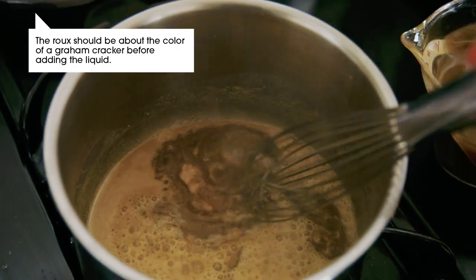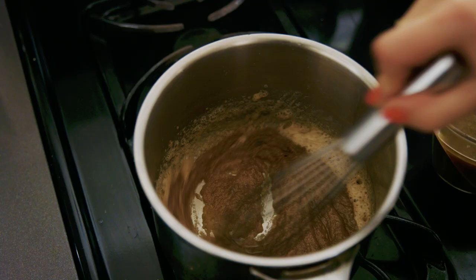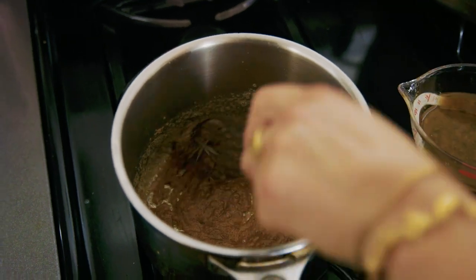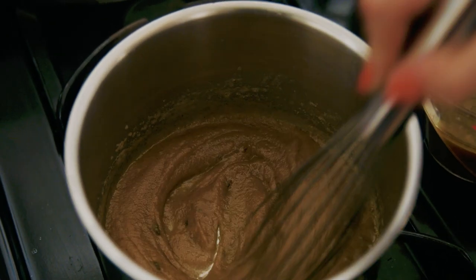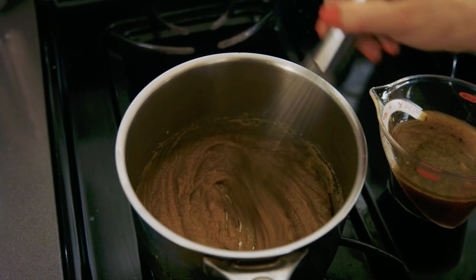You want to do this slowly. It's going to look really thick and unmanageable at first, but it's important that you stay patient, stay the course, add your liquid a little bit at a time. This is not unlike making an aioli or mayonnaise — you're adding liquid to fat, and those things take time to properly emulsify and thicken.